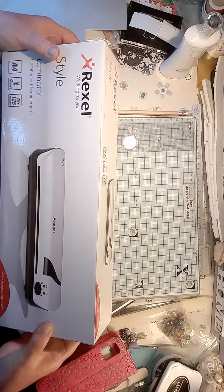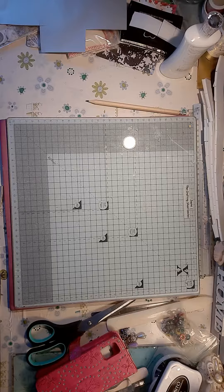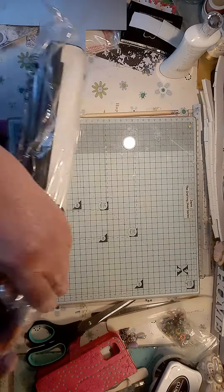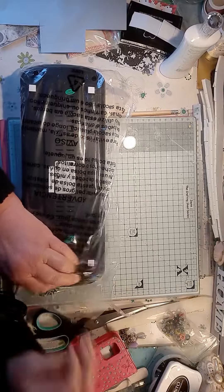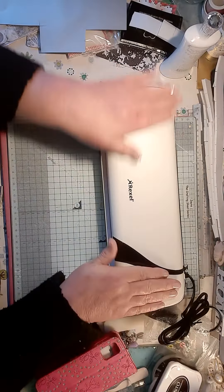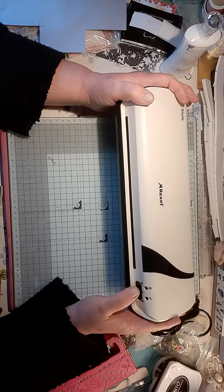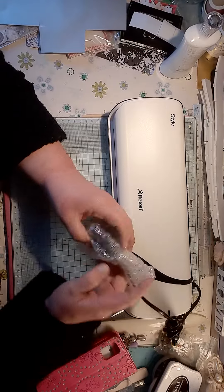If you're looking for a laminator, these were in Morrisons for £22 reduced to £12. I've been wanting one for ages, and when I seen them at £12 I thought, wow, you've got to get it. You can put it on hot or cold, leave it on for four minutes and it's hot and it does the job. I haven't used it yet.